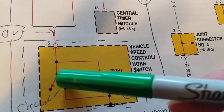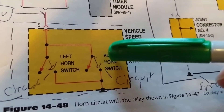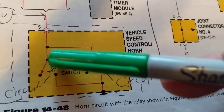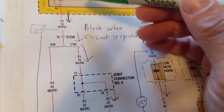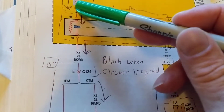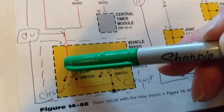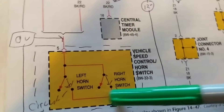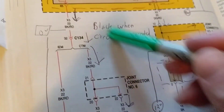As you can see, these are normally open switches. For these to close, we have to press the horn on the steering wheel. When we do that, we connect this switch to ground, which gives us a complete path. So when current flows through here, through here, through here, to ground, we know we have a complete path.